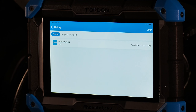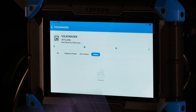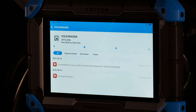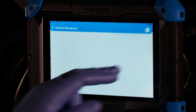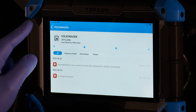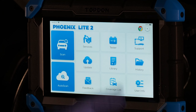History lets you go back and view any vehicles connected to this tool. Tap on a vehicle to see relevant saved data — pictures, data stream samples, diagnostic reports, or all at once. Customer management details appear here as well. Diagnostic report also shows a master list of your diagnostic reports.